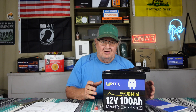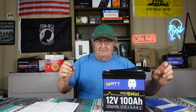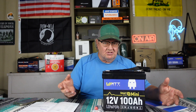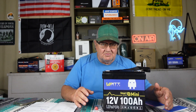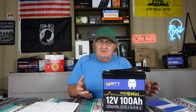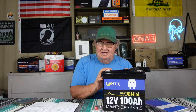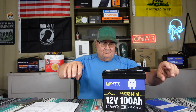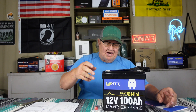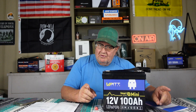When I do reviews, I am not one who tears these things apart and looks at everything on the inside, because I don't know what any of it means anyway. I test them out for a couple of weeks. I run things with them, I charge them, make sure they charge back up, make sure they discharge properly and take the charge back. Then I'll do a review because I know it works. These work — I've played with them for two weeks.